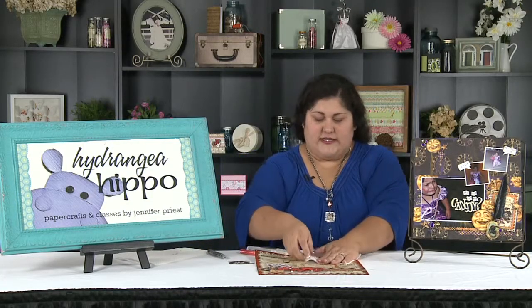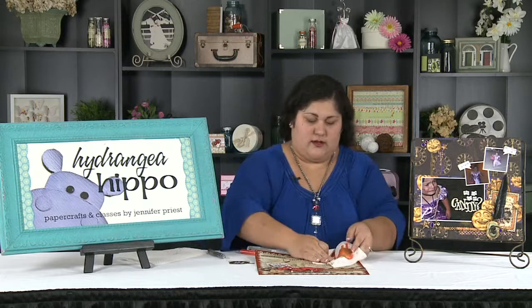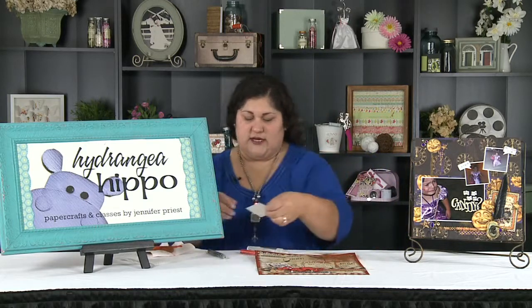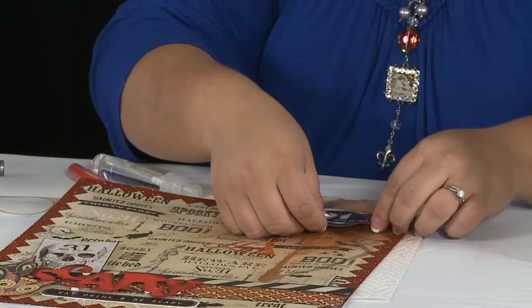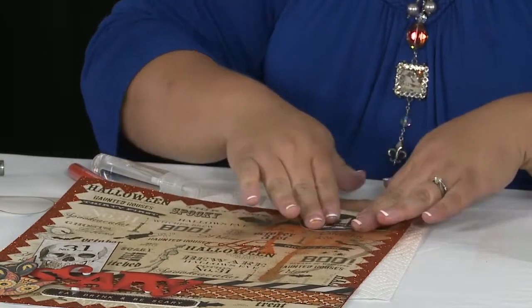What I like to do to disguise the tops of the drips is to add some stickers. I have some stickers that I've layered up here, and I'll put that right here at the top of my page.